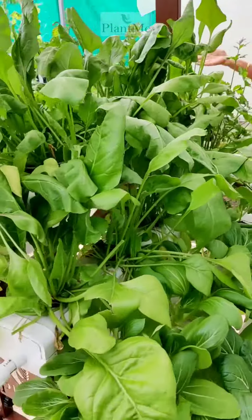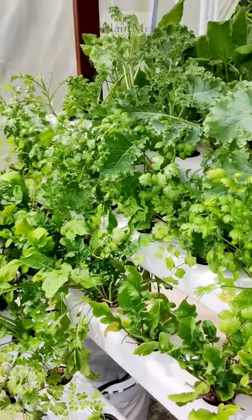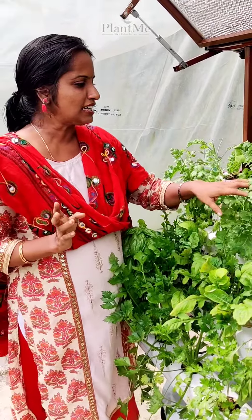This is the Italian Basil. This is the Nantop. This is the Rockette.